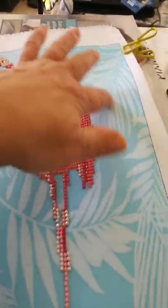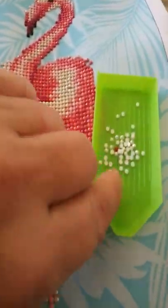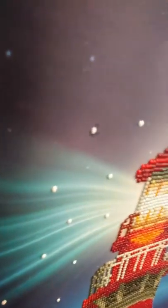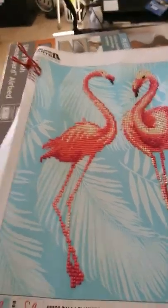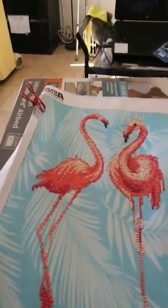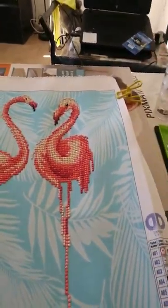What I'm going to do with these leaves is add a few of my sparkle gems, like I did on my lighthouse. If you did not see the lighthouse video, here's the completed lighthouse right here — I added some gems to the reflection of the stars that were already there, and that's what I'm going to do with the flamingo painting.